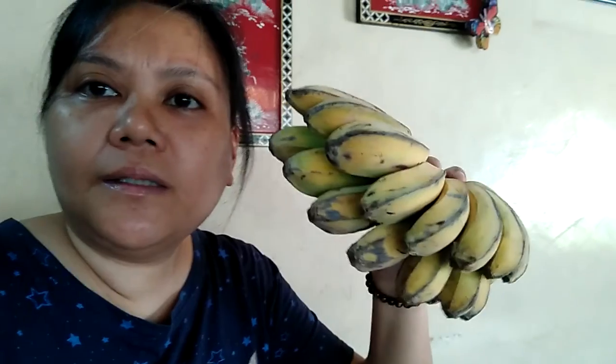Hey guys, good morning! I just want to show you this banana here — it's from my brother-in-law. Mama has been cooking it, sweetening it so that it can be eaten as merienda. She also wants to make some noodle soup, so she bought some squid balls and chicken balls. We're going to cook that later.